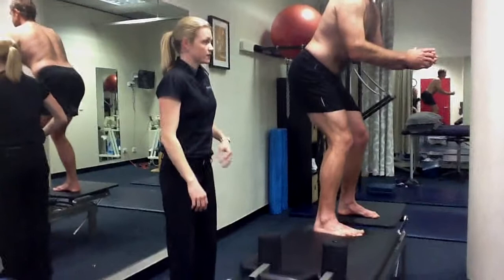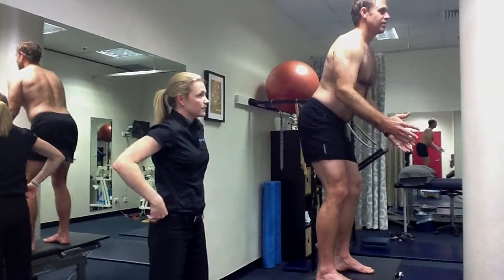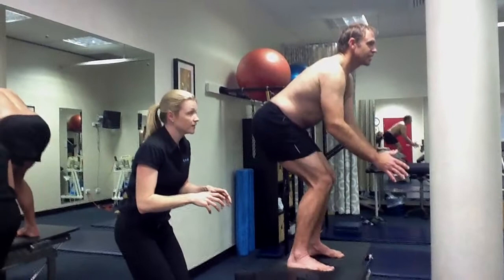Now can you see your knees when they come in? Better — push out. Isn't that funny, because in a fielding stance that's the worst position, because you can't actually move. So your knees actually have to go in so your hips can turn.